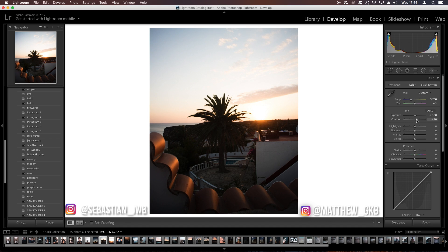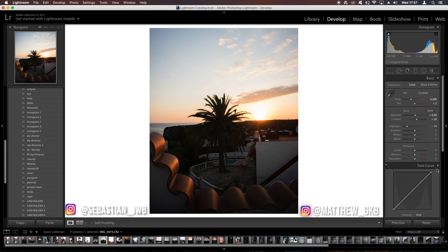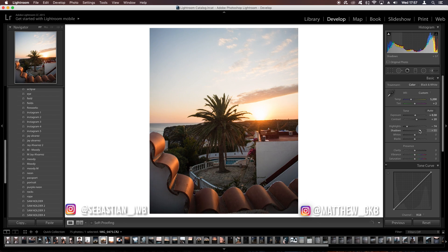He does have a fair bit of contrast in his images, so bring the contrast slider up to about plus 20. Bring the highlights down to about minus 70 — we'll deal with the overexposed highlights later in the HSL slider. Bring the shadows up to about plus 60. For the whites and blacks sliders, bring whites up by about 20 to 30 and bring the blacks down to about minus 30.